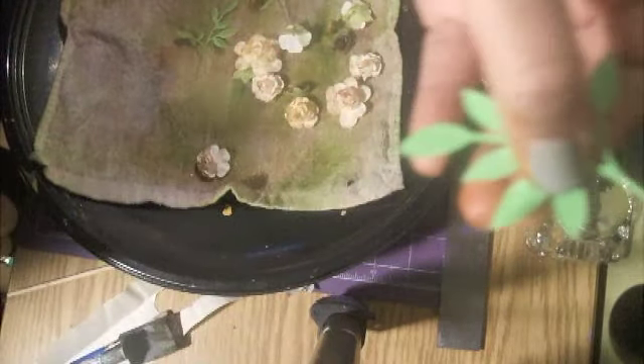Then I took my Sizzix Little Leaves die and cut out two sets — one going one way, one going the opposite direction. They first look like this with scrap paper, quite bright. To distress them I folded a crease down the middle of each leaf, then opened it up. When you take the Brushed Corduroy and rub it over top of that crease, it gives the semblance of a vein in the leaf and it really stands out. Then I ran a little bit of leftover Perfect Pearls Perfect Copper over it just to highlight the leaves and give them a little bit of age.